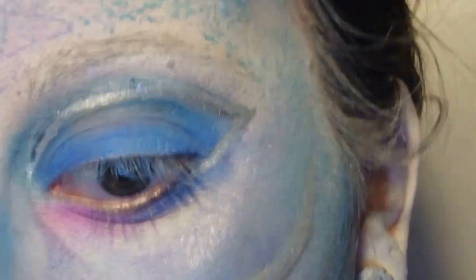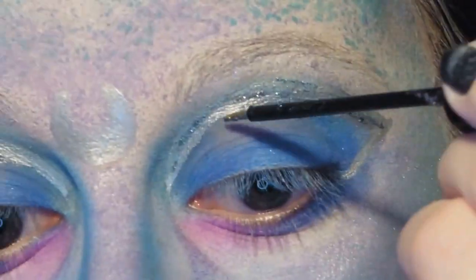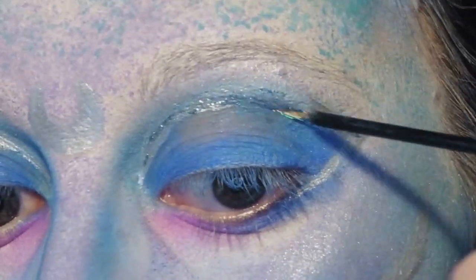Then we're going to use some glitter eyeliner — I'm using a silver one, but you can use whatever colour you want — and go over the top of that silver line.